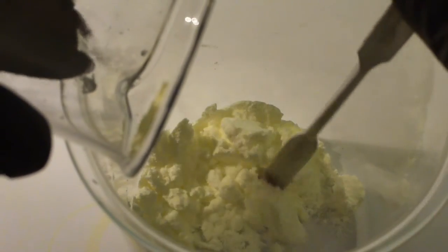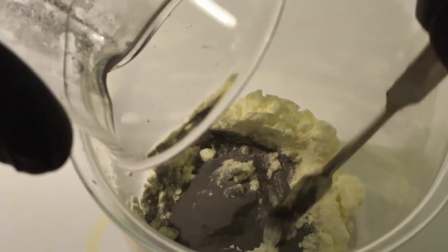Now add the iron powder to the sulfur and blend thoroughly until the mixture obtains a great and uniform color. This may take a few minutes.